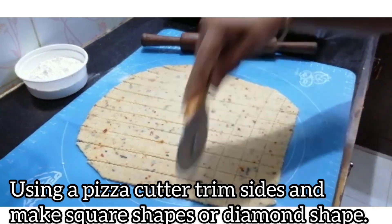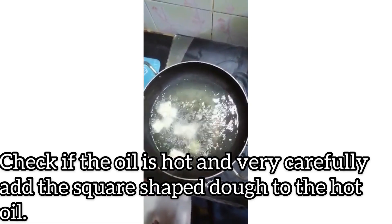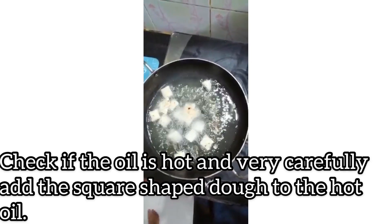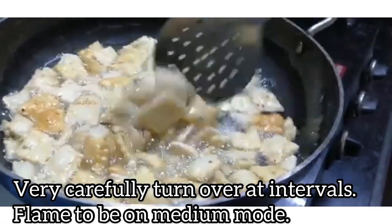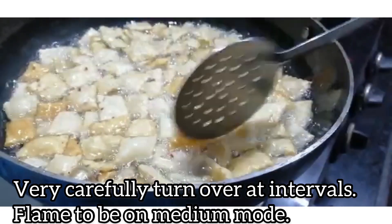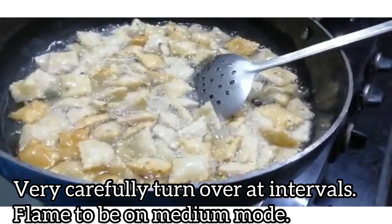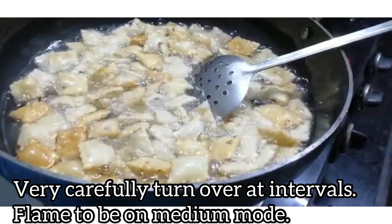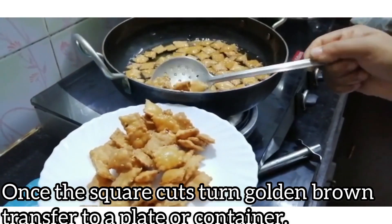Let's cut the dough into pieces. Now we will cut with a quarter cut — these square cut pieces. Add them, cutting the two sides as needed. Set the flame to medium mode, then switch to high mode to fry.